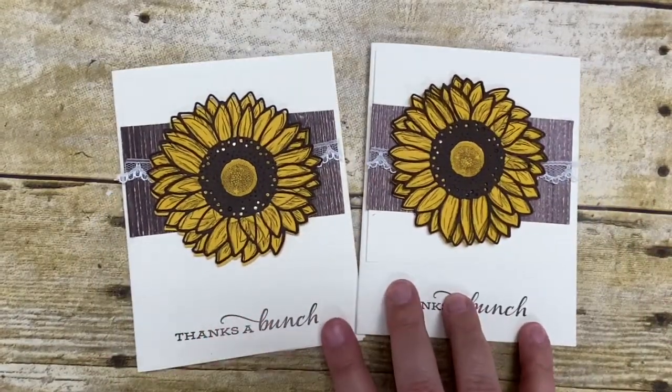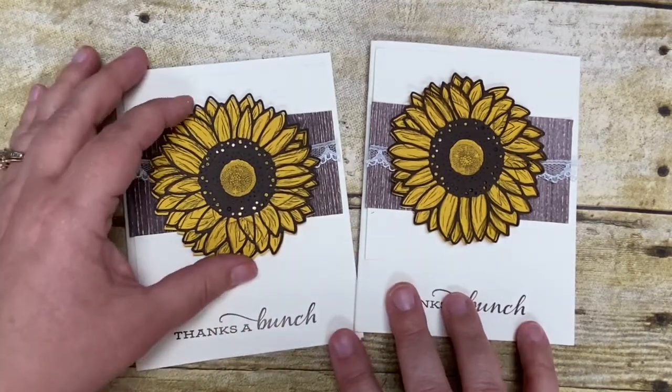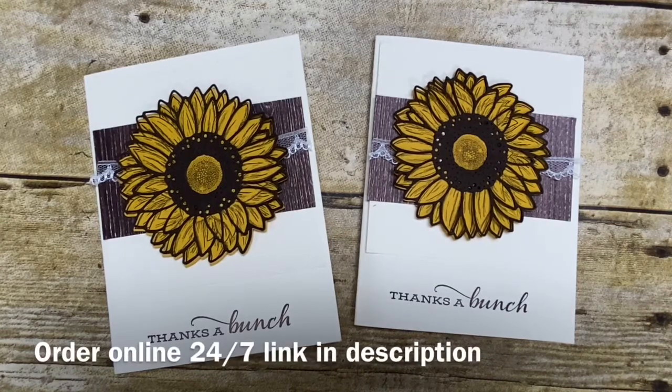This was actually one of my swap cards for my team meeting this month, and I hope that they enjoy it. It was so easy to make and I love the huge sunflower element. Thank you so very much for joining me today. I hope you consider adding the Celebrate Sunflowers dies, stamp set, and bundle to your collection. Remember you can order online 24/7 from my store — just click the link in the description below. I'd also love to have you find me on Facebook and join my Facebook lives Thursday nights at 7 p.m. Eastern Standard Time. Thanks everyone and have a great day!